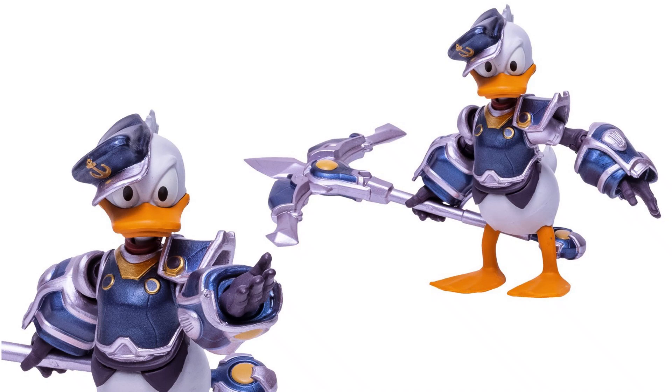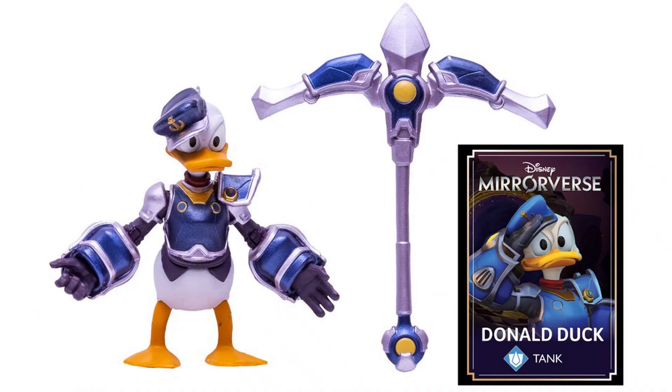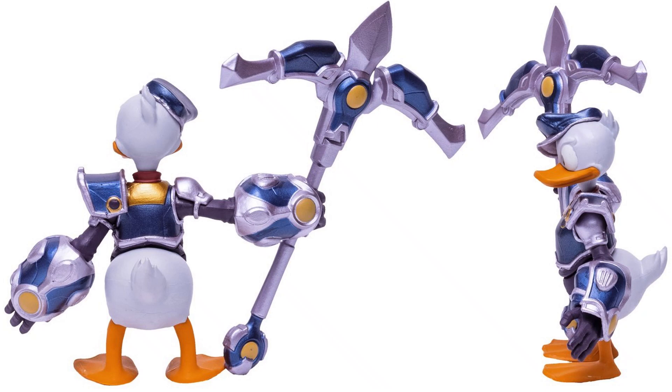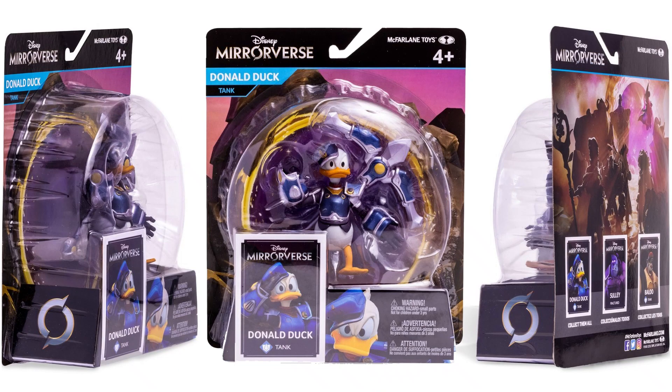Next in the 5-inch scale for wave 2 is Donald Duck. You see his hat on there sideways — he's got gauntlets on his arms, shoulder, and chest armor. He's got his card as well. The weapon he's got here is called his axe, which is interesting. You see the figure from the side and from the back and the other side. You can see his tail on the back there, and here's the packaging.